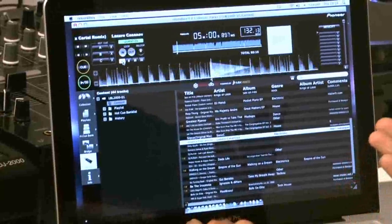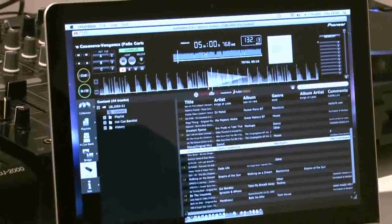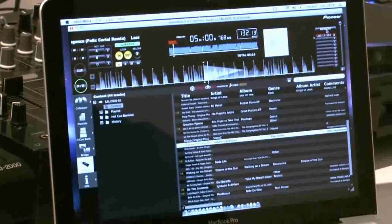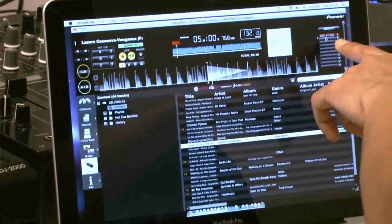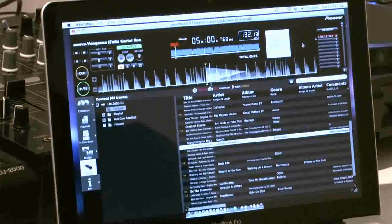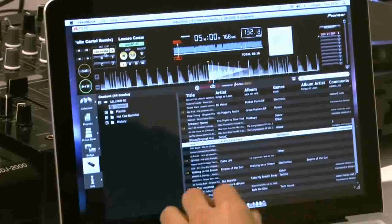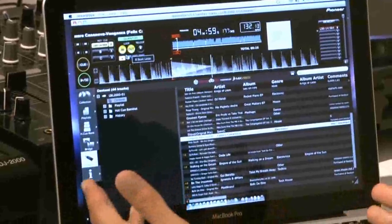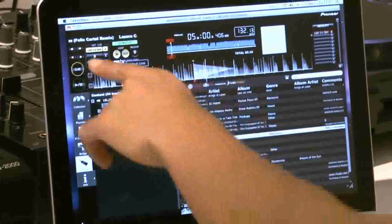I think this is quite a cool loop, like a beat intro thing. I'll just save it and put it in the memory. You'll see it pop up over here as it being saved as a loop. Now I can put it in a hot cue as well. This loop I have now I can recall any time I want, and in the CD player it will pop up on hot cue button A.